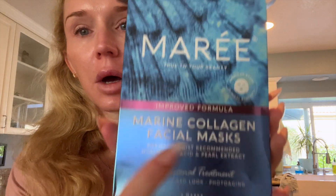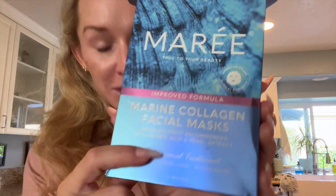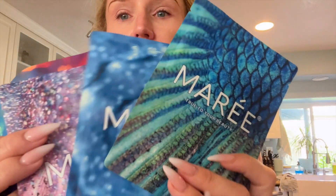So these are the collagen face masks and this box comes with six. Look at how beautiful this packaging is. Look at that — it's like stunning. I can't get over it. They're so pretty.